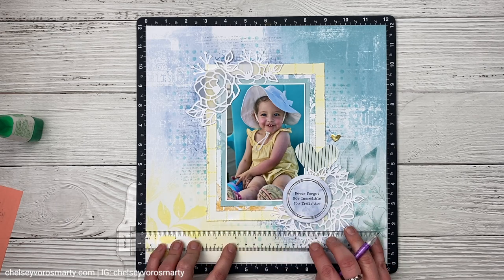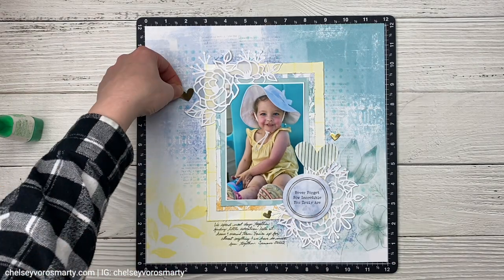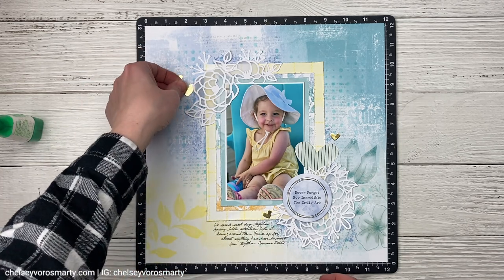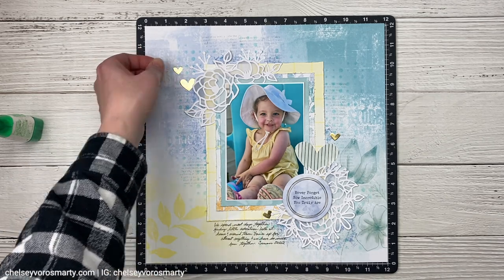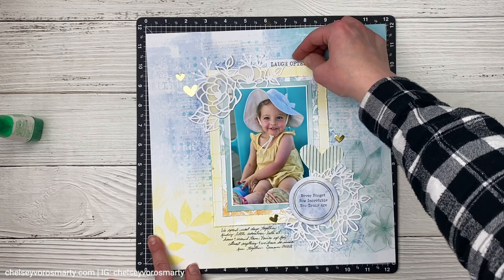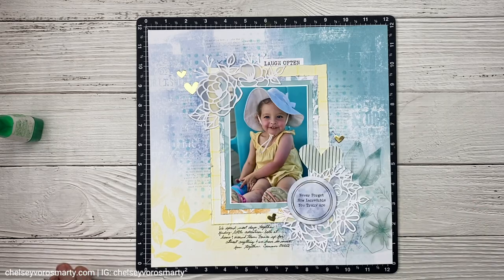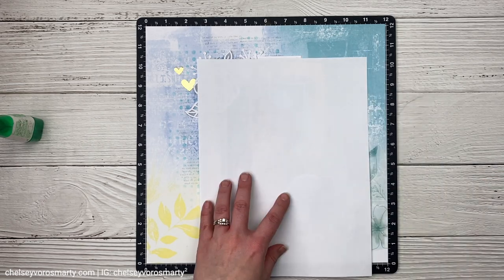Before I get any farther I want to make sure I get my journaling on here. I use a T ruler for pencil lines and then just wrote in my journaling. I didn't really have a big story for this page — basically journaling about how we have so much fun in the summertime together, going on little adventures in our backyard and around our town. Isabella is so laid back and she's always up for some kind of adventure. I do have more photos from this day and might do a coordinating page. I didn't want to overwhelm this page — the more photos you add the busier it gets, and I was worried that too many photos would just overwhelm everything.